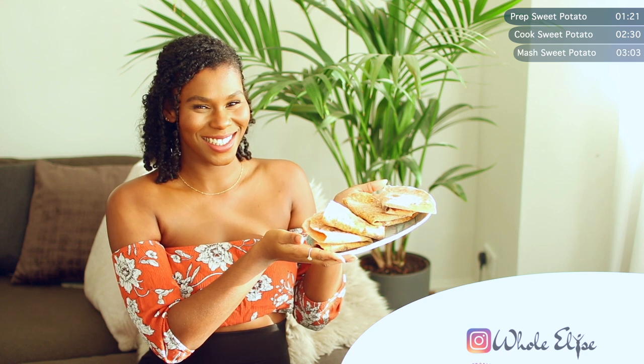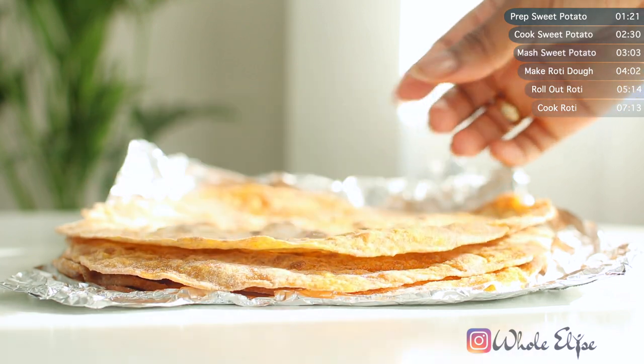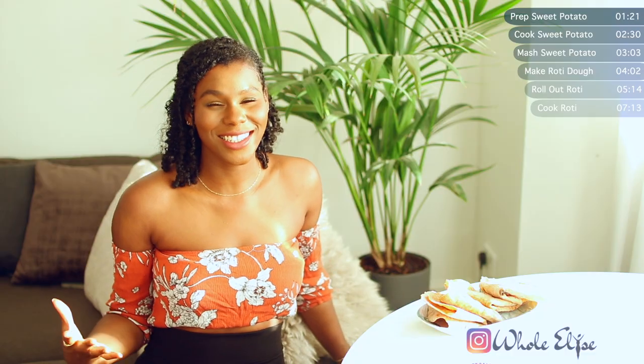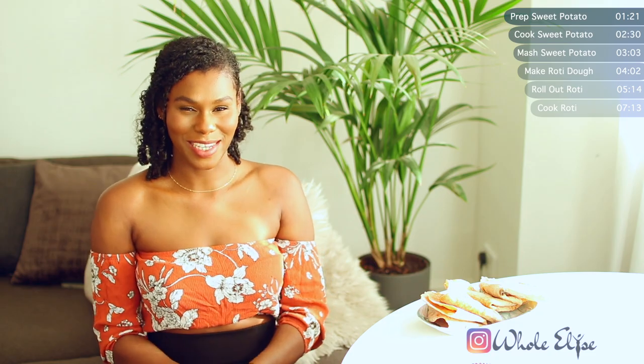Hi guys and welcome to Haul Elise. I'm Elise and today we're going to make sweet potato rotis. For those of you who don't know, roti is just a kind of flatbread. It can vary depending on where you are in the world, but all you need to know is: if you ever see roti on the menu, just get it. Roti is delicious in every culture, and today we're going to be making sweet potato roti.